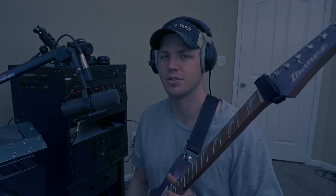Figuring out which strings to put on your guitar isn't as difficult as it seems. I'm going to show you what I do to eliminate most of the guesswork.